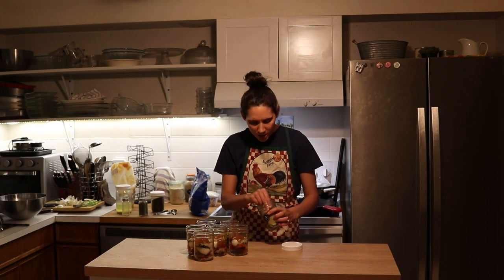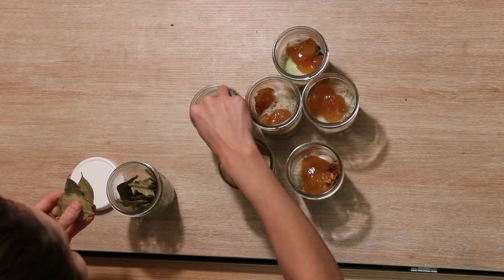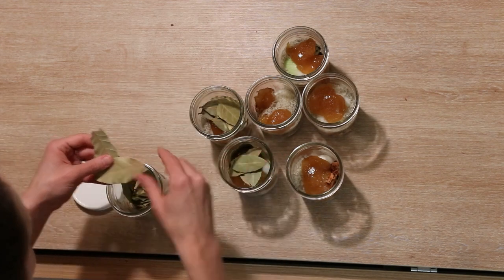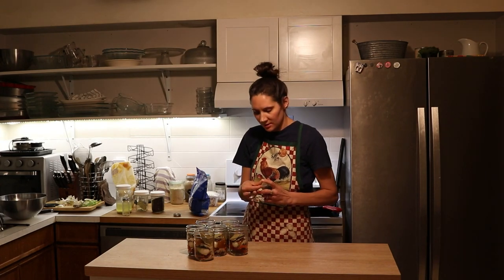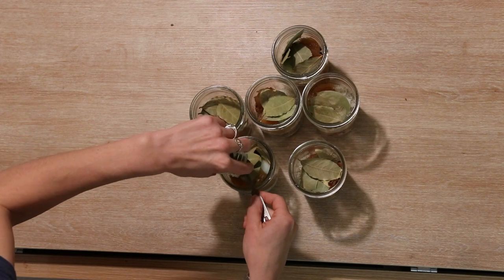Next we're going to put some bay leaves into each jar — up to five, if I can get them to fit well. Next I'm going to add half a teaspoon of dill. This can either be dill or dill seed, but I just have regular dill.